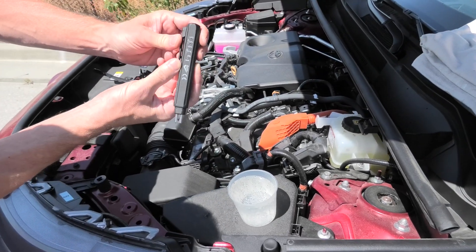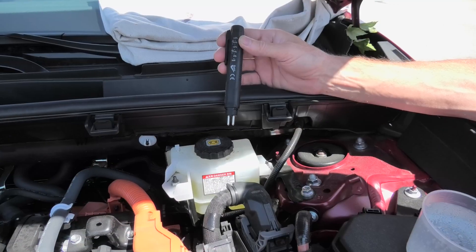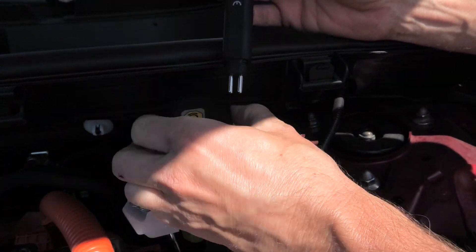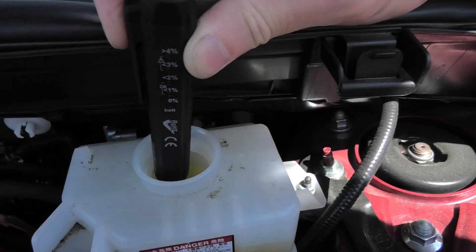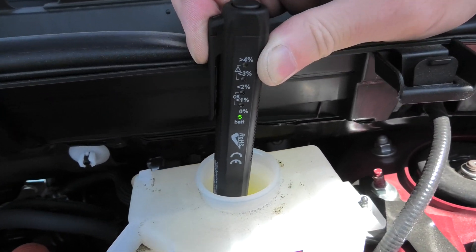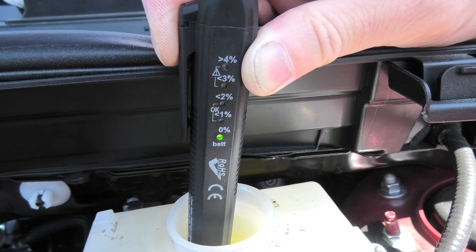So far everything works great and we are ready to put it into the brake fluid. Let's take the cap off and insert our device. Two probes go into the brake fluid. You press the button and as you can see it shows 0% of water content.